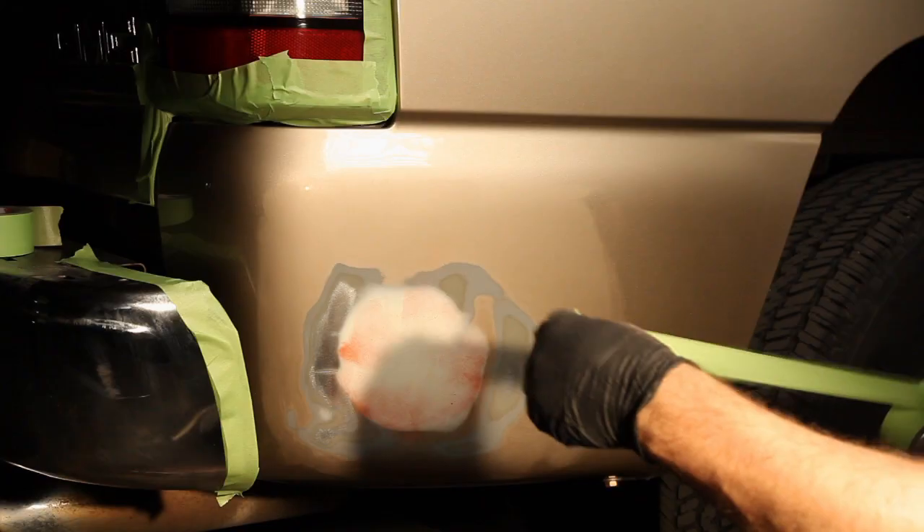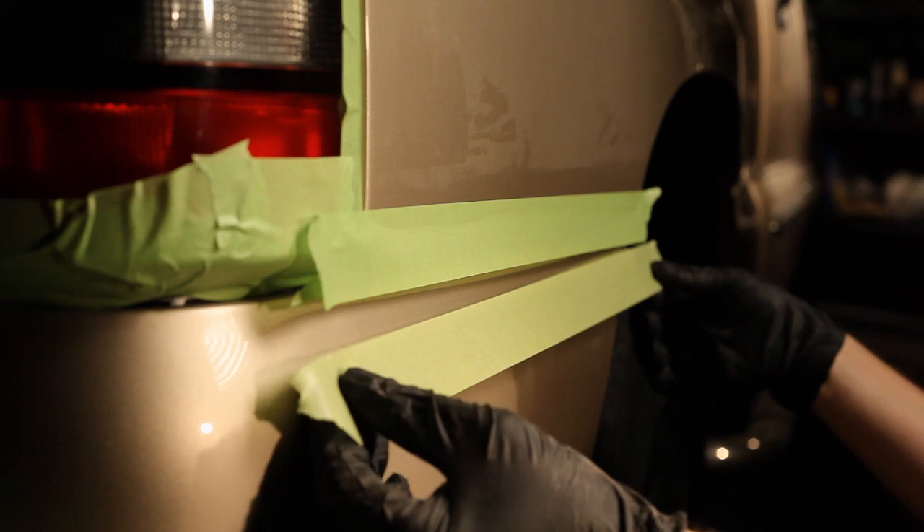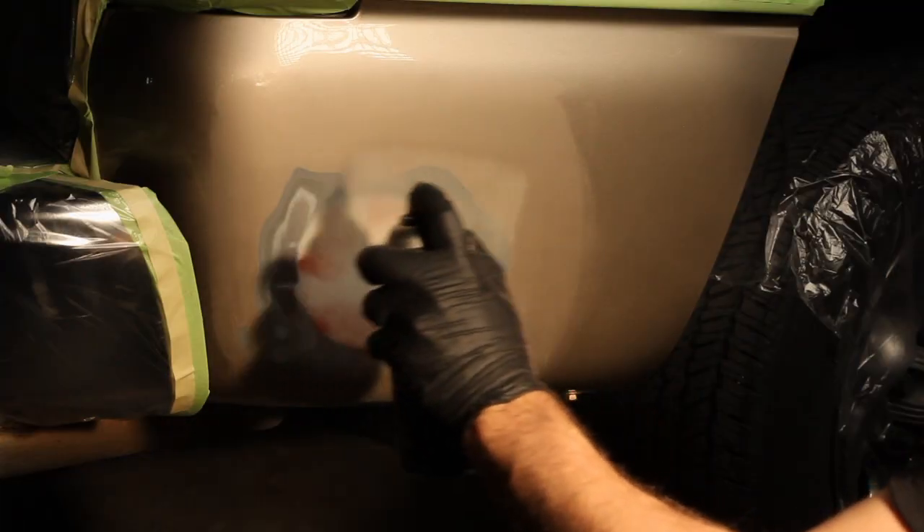Then begin the painting process. Clean the repair with prep solvent, then mask it off to prevent overspray. Back taping is done to reduce a hard tape line. The next step is to prime the repair with a gray primer.